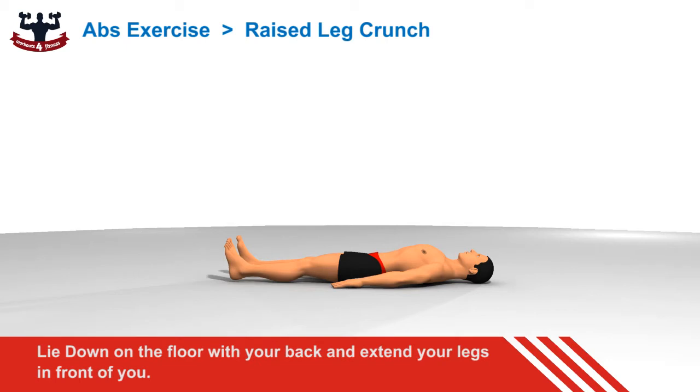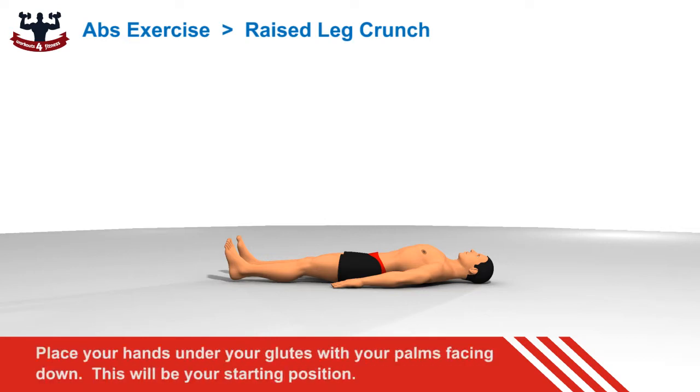Lie down on the floor with your back and extend your legs in front of you. Place your hands under your glutes with your palms facing down. This will be your starting position.